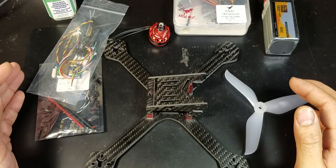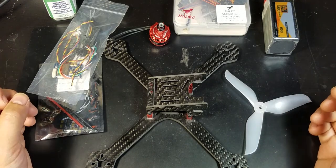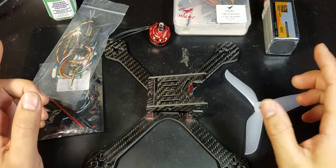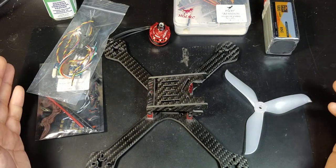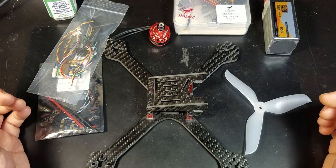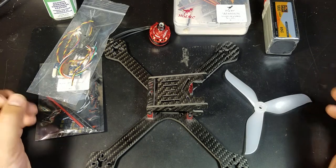I know all these parts I chose are considered budget parts, but I feel that they all offer really good bang for your buck. As for reliability, I've used all these parts except for the frame and the flight controller, so only time will tell. I feel that if you have problems in your build, it's usually mostly related to user error. So next I will now get on with the build itself.